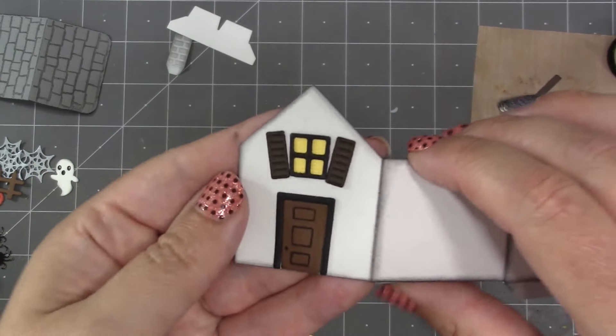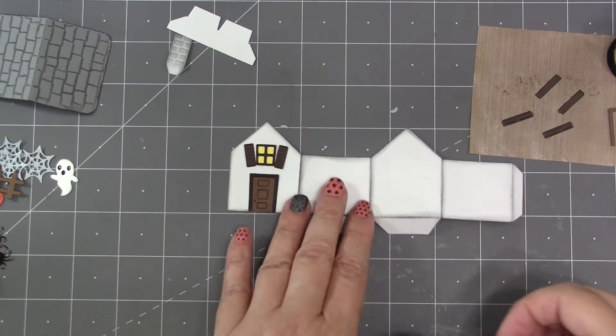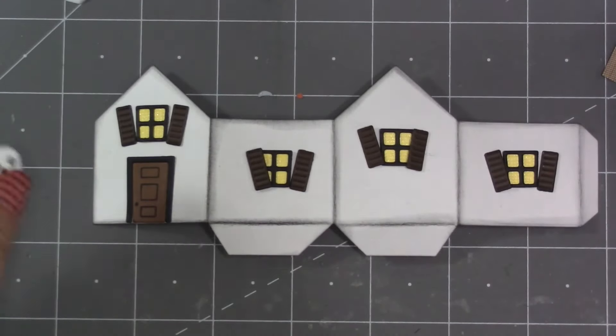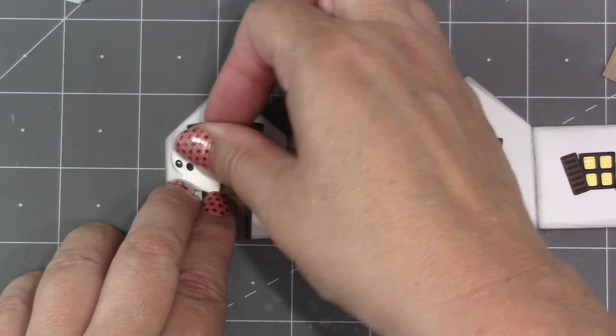Shutter placement is completely up to you — having them crooked or hanging off their hinges adds to the effect. Then I add the windows and shutters to the other three sides of the house. I do think it's easier to decorate the haunted tiny house when it's flat, so figure out where you want your decorations before assembling.